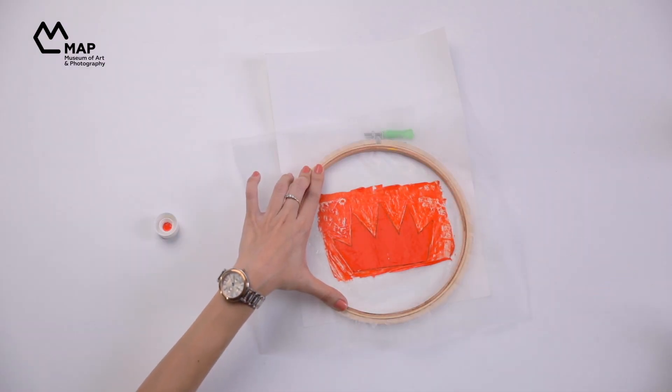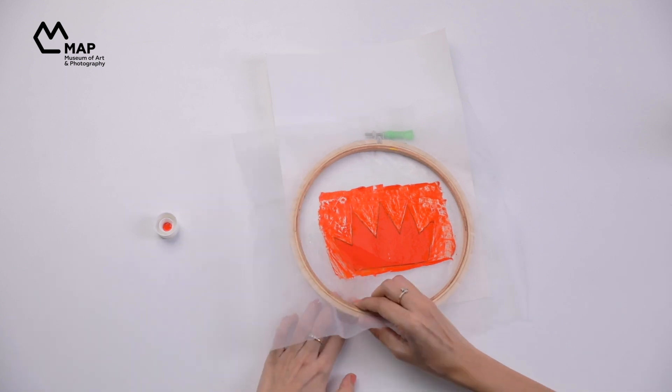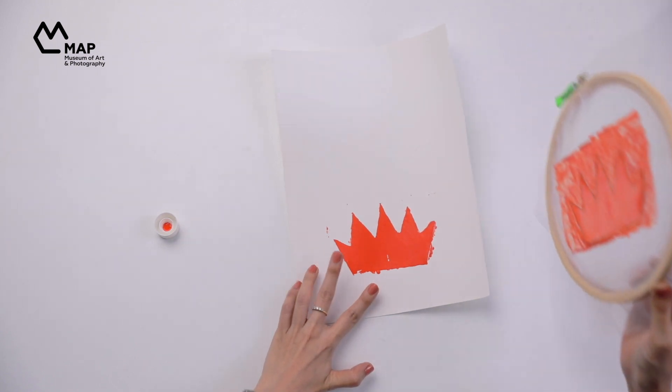Once the entire surface is covered with paint, carefully lift the hoop to check your print. Once you get a hang of it, try using the method on different surfaces.